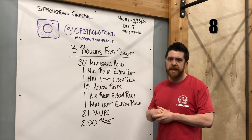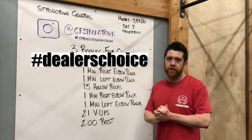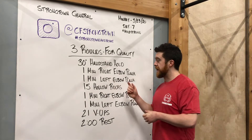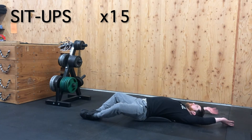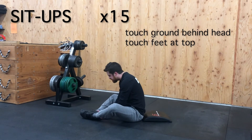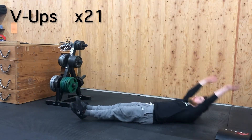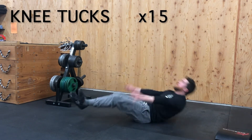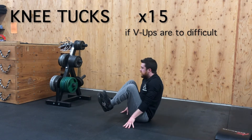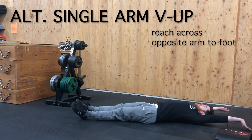For 15 hollow rocks — holding that hollow position with shoulders and heels touching the ground, as you'll see in our demo videos — if you're not there yet, attempt a lower number: ten, eight, or five. You can also just do a hollow hold. A simple modification is 15 sit-ups. For v-ups, you can do knee tucks off the ground or an alternating one-leg v-up. If needed, sit-ups work there too.